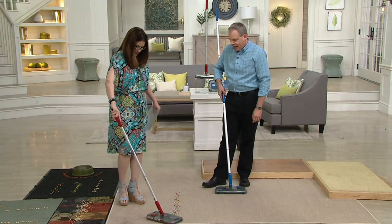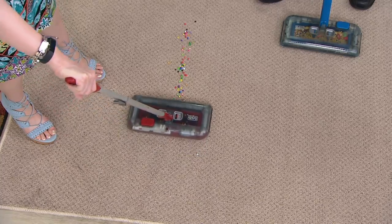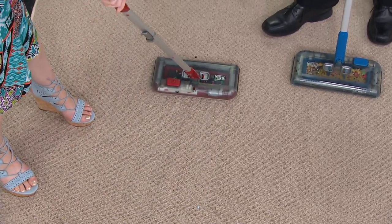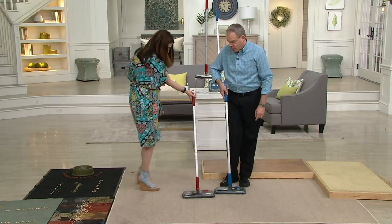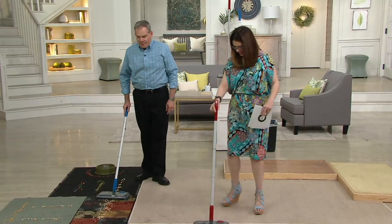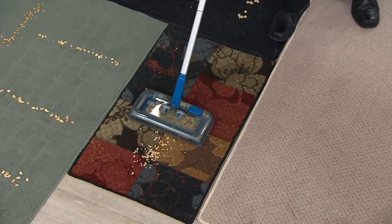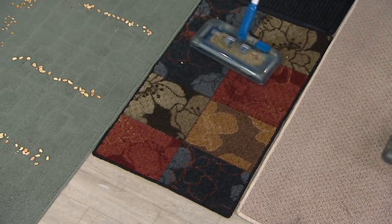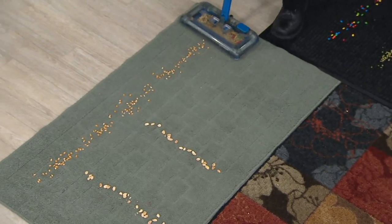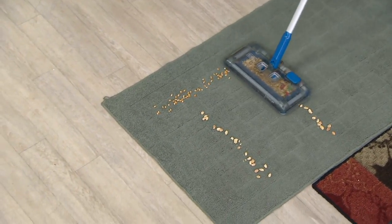Now we're going to the craft beads — no problem at all. Because it's not using suction, you can go over little doormats and it won't pick up the doormat itself. If you used a traditional vacuum on a doormat like this, it would suck it right up. You'd end up having to shake the rug out or just leave it alone.